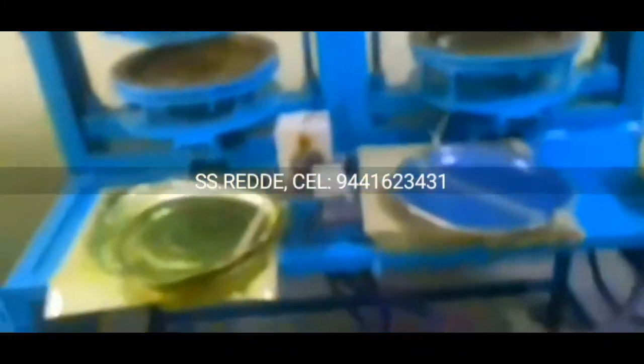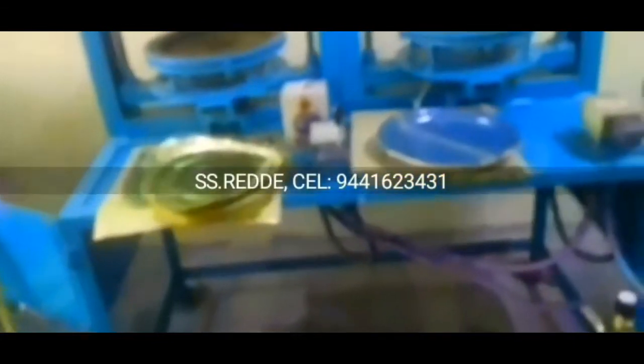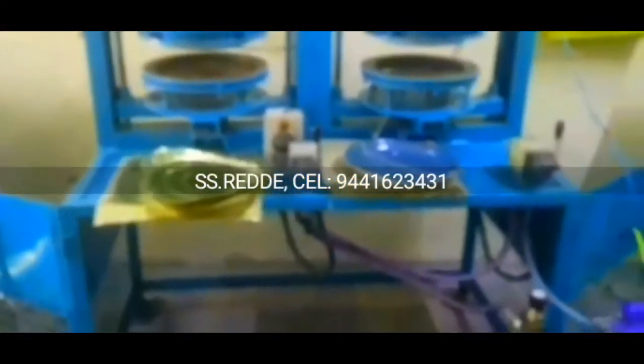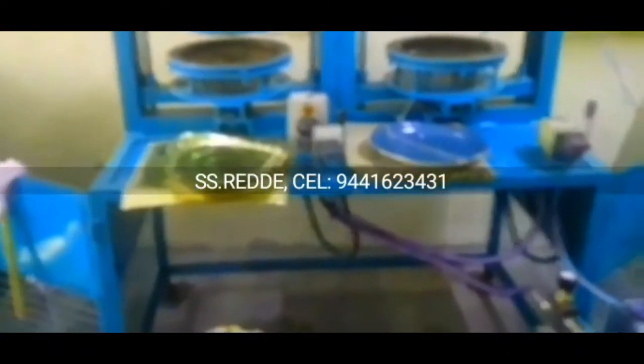This is a double-dimension machine. The double-dimension machine is designed for the blade. The blade has only buffered sitting plates. The tiffin plates and the dono plates have very different plate configurations.